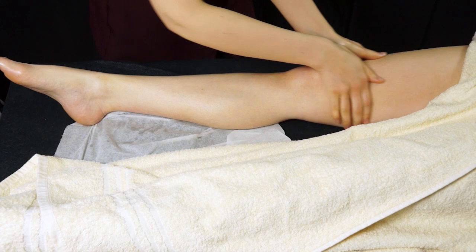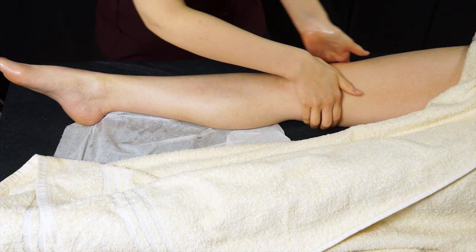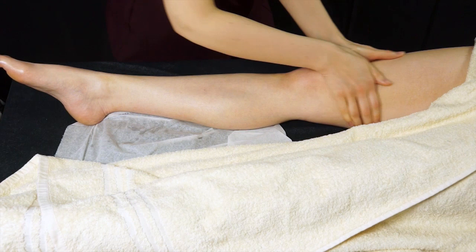You can do some extra effleurage at the top of the thigh, where you gently work over and underneath. What you're doing here is stimulating circulation but also encouraging that oil to move into as much of the skin as you can to get those full benefits.